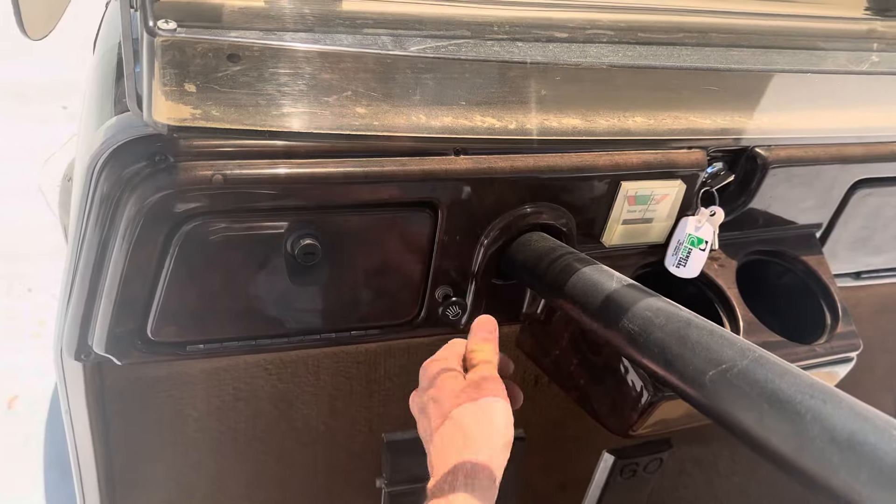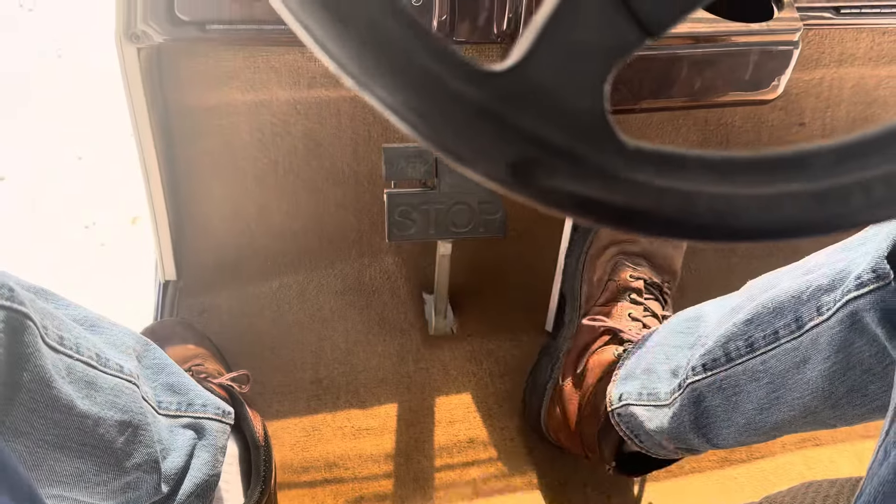Go ahead and turn them off. Forward, neutral, reverse. We are on. Go ahead and hit our accelerator, release the brake. Take it for a spin.